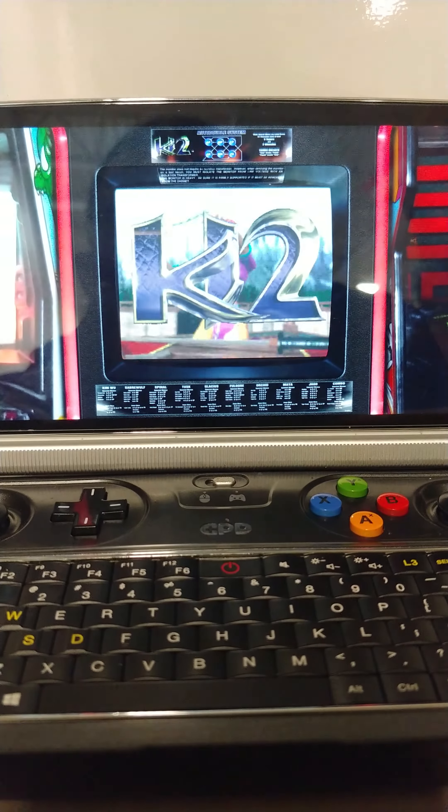Looks pretty good for this, huh? Pretty sick — I like it. And there's plenty more arcade games that can fit these type of bezels.